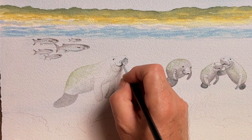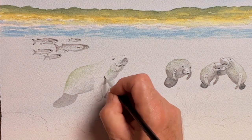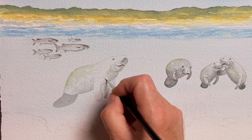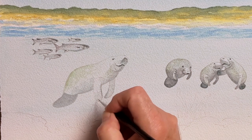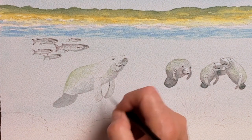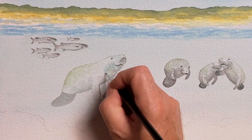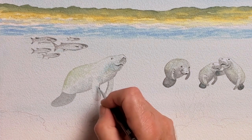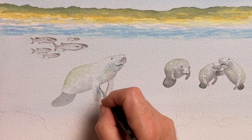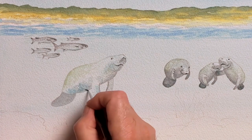Their mouth area has like a permanent smile because of the way it's shaped. There are little whisker areas dotted in and of course the snout areas at the top where they come to the surface to breathe. I do a little bit of a hatch type pattern on the body of the manatees, which you'll observe in nature is a true reflection of how they are.